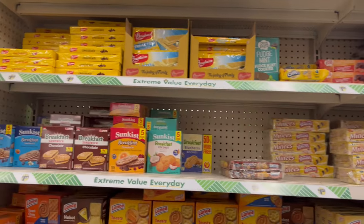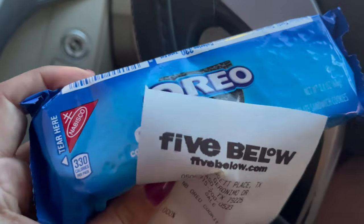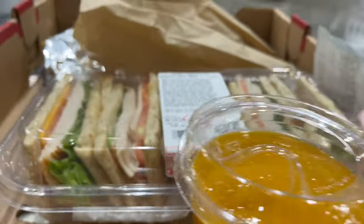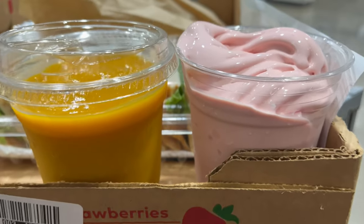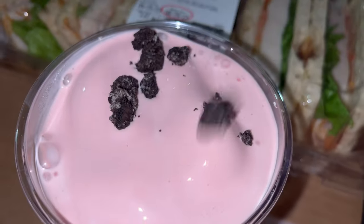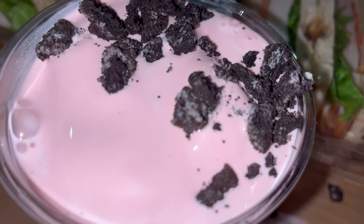No Oreos — absolutely none at Costco. So I went to Five Below and found Oreos there for a dollar. If I had bought them at Dollar Tree they'd be $1.25, but they were literally one dollar at Five Below. Here are my Oreos, here's my ice cream — we just got out and it's already melting so I have to hurry. I've been craving my ice cream like this for a week!